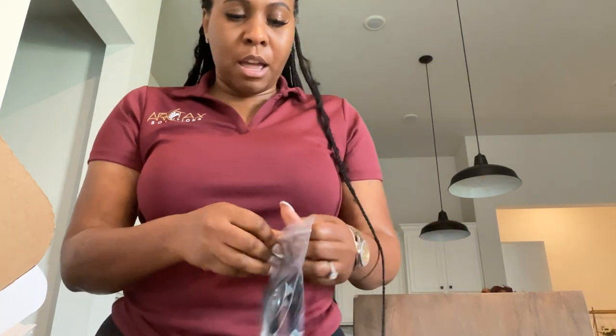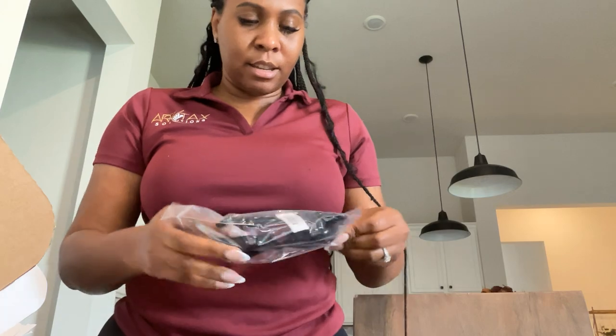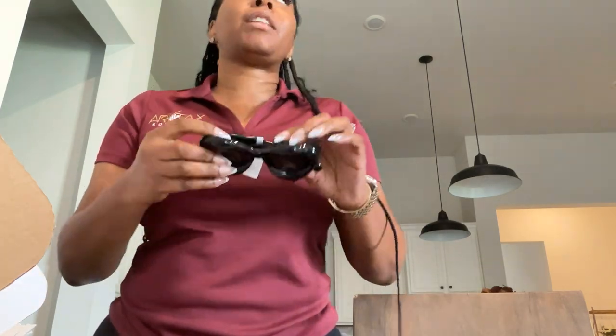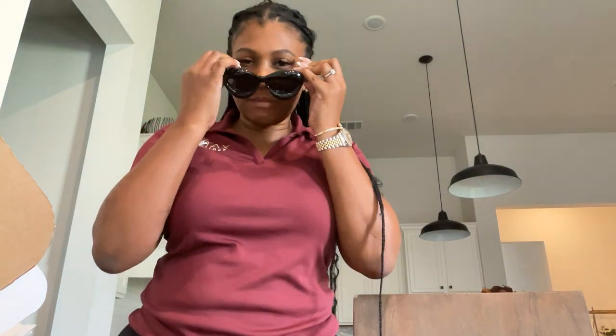So I'm gonna try them on for the first time. Oh, they're heavy — they're kind of heavier — but I wanted these for when I want to be chic and go out, like vacation glasses. Oh baby!